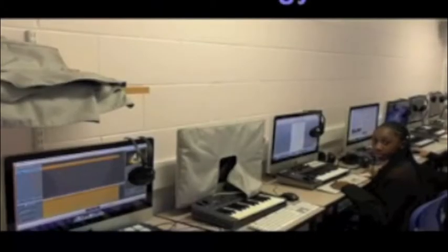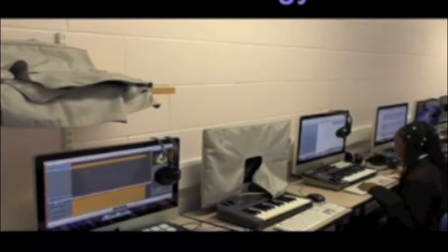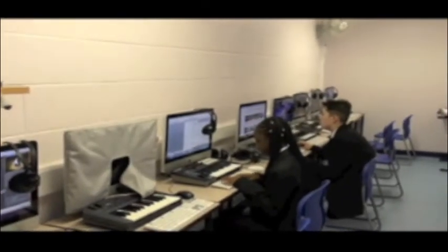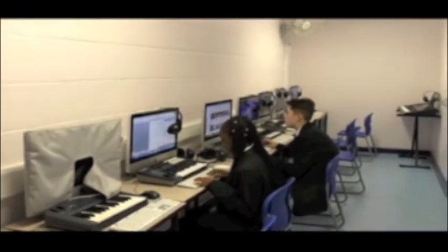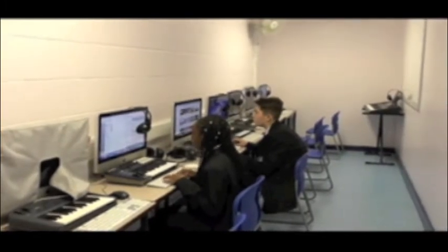Hi, this is H18, the music technology suite, where we teach music technology using Logic Pro or GarageBand. And as you can see, we have a selection of Apple Macs, and there are some students using the program on there now.